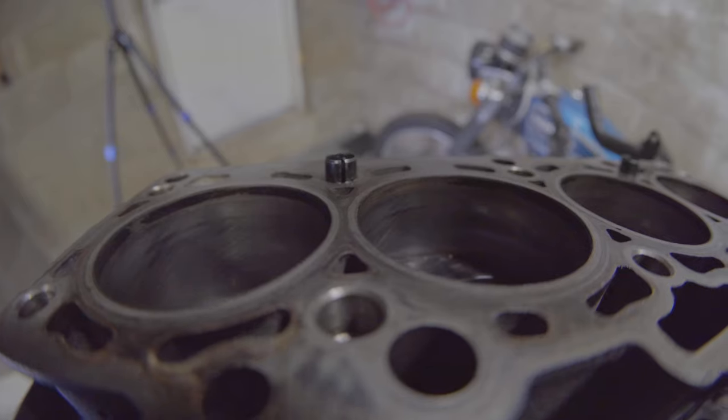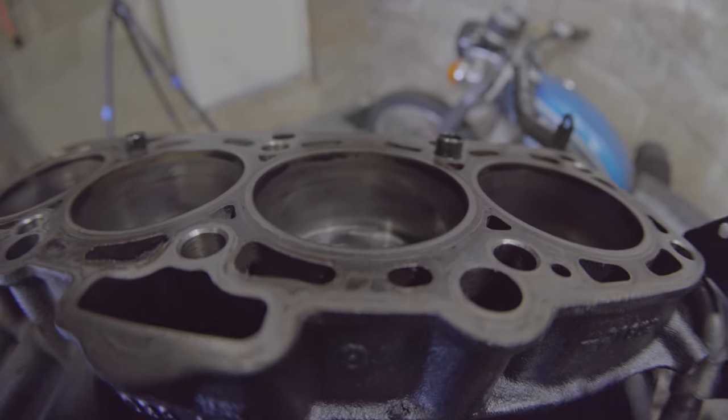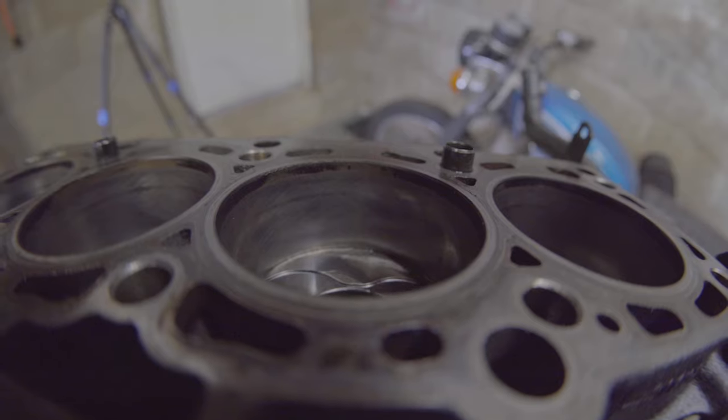Just take a look at how nicely hatched these still are. Quite nice.